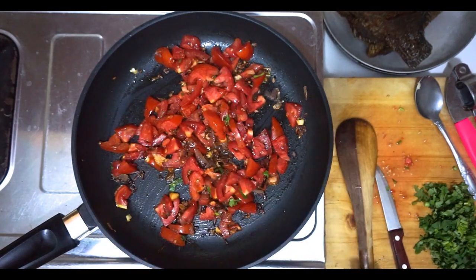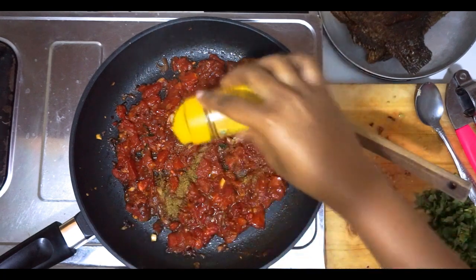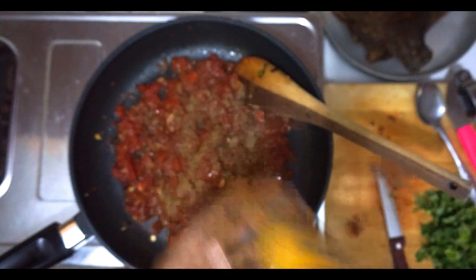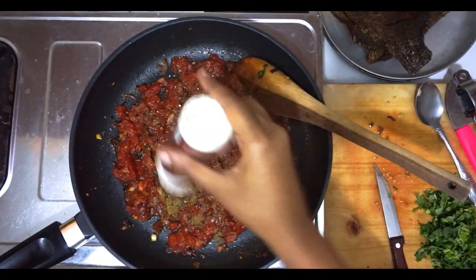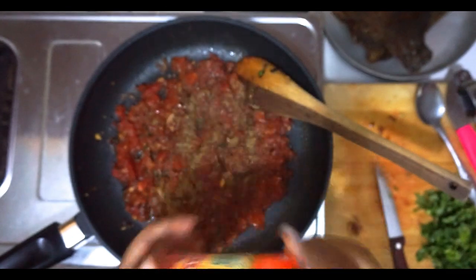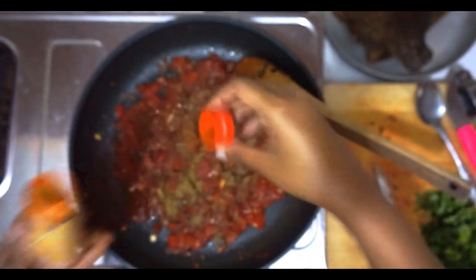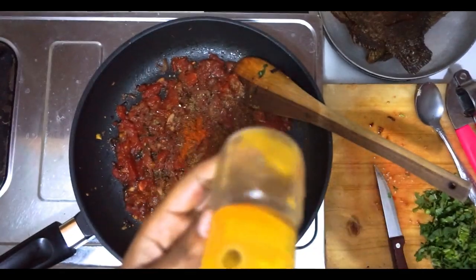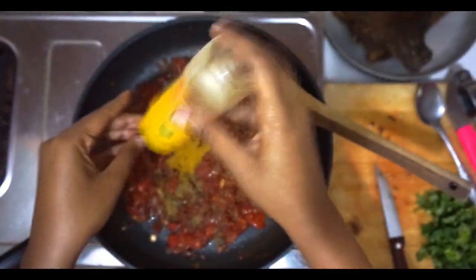With the spices, we are going to start with one teaspoon of cumin, garam masala, a little bit of black pepper — it was actually almost over. Half a teaspoon of chili. Curry powder — that was a little bit embarrassing, it's over, I need to refill that — one teaspoon of curry powder.